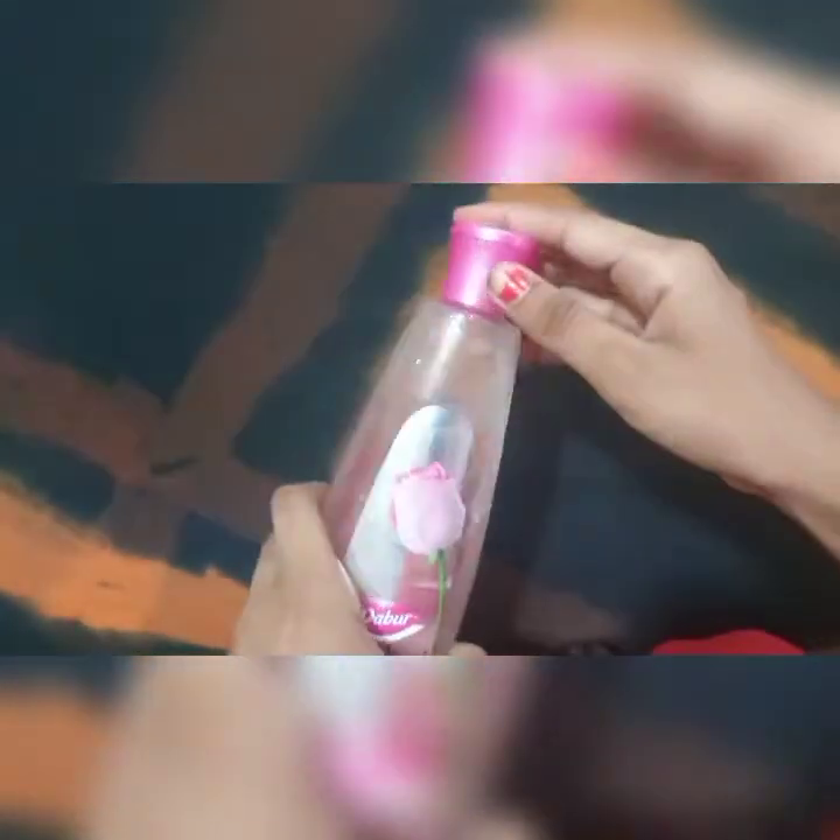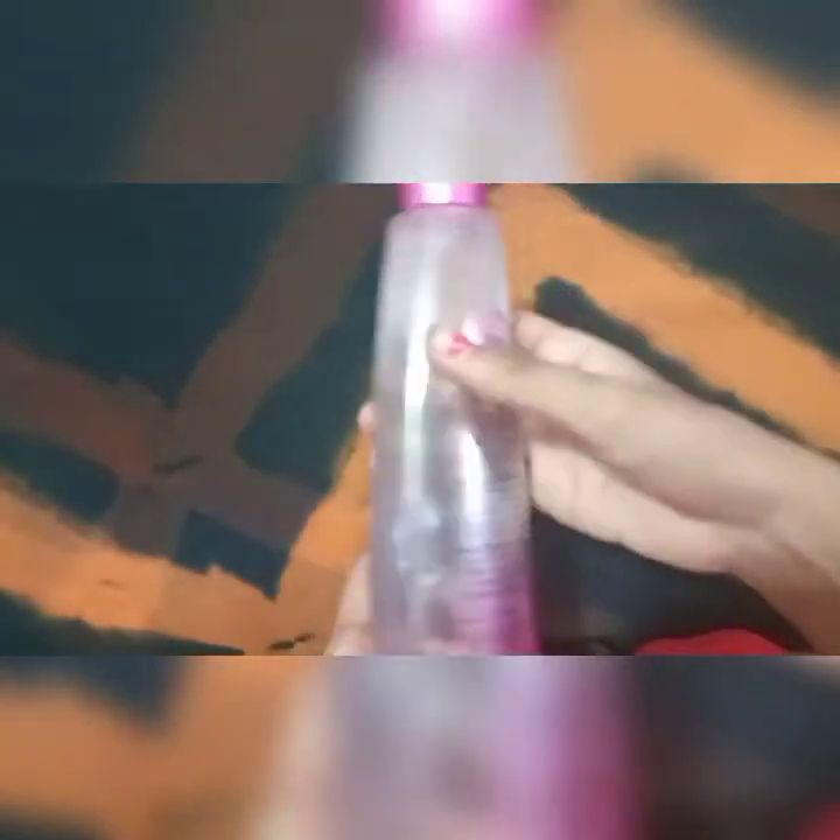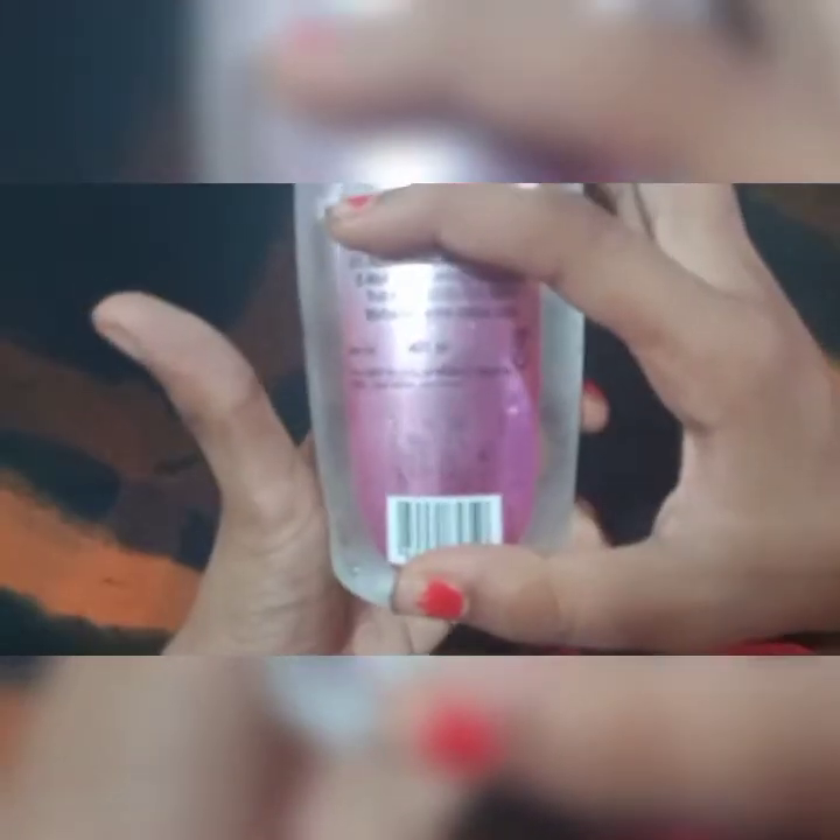I have a lot of bottles available at the supermarket and beauty shops. It is 110 rupees. I have multiple bottles and you will be able to use it correctly.